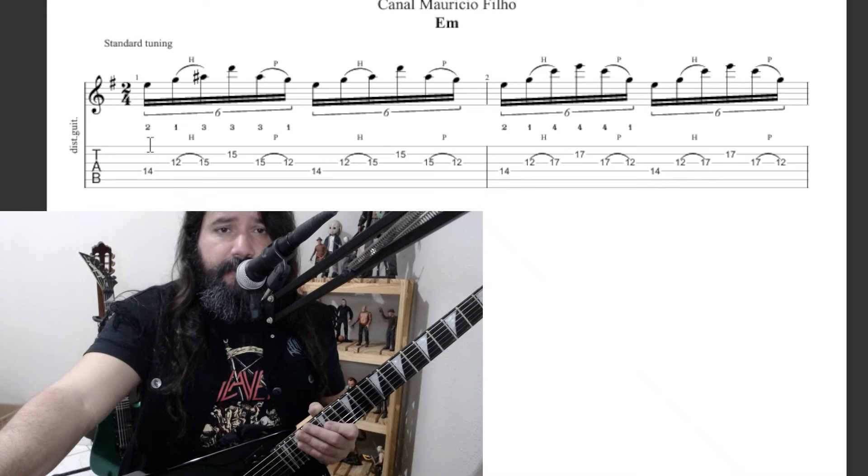I marked the fingering on the first beat — that's the first sextina we'll use here. This part here is the repetition. Then we have the fingering again in the second part, on the first beat, and from here the repetition.